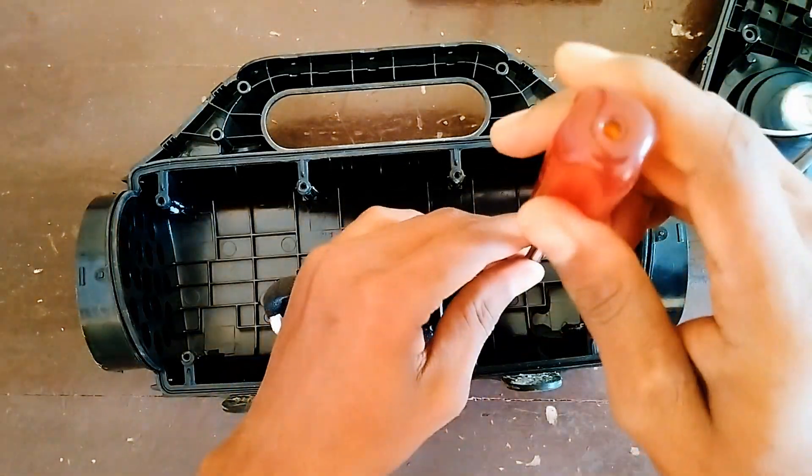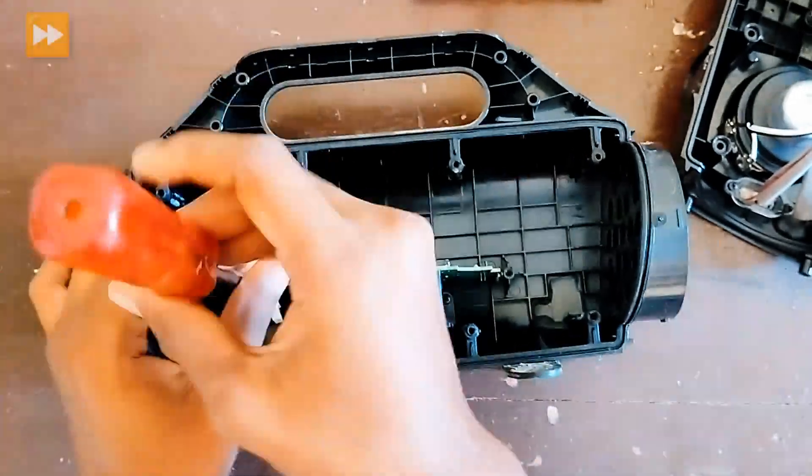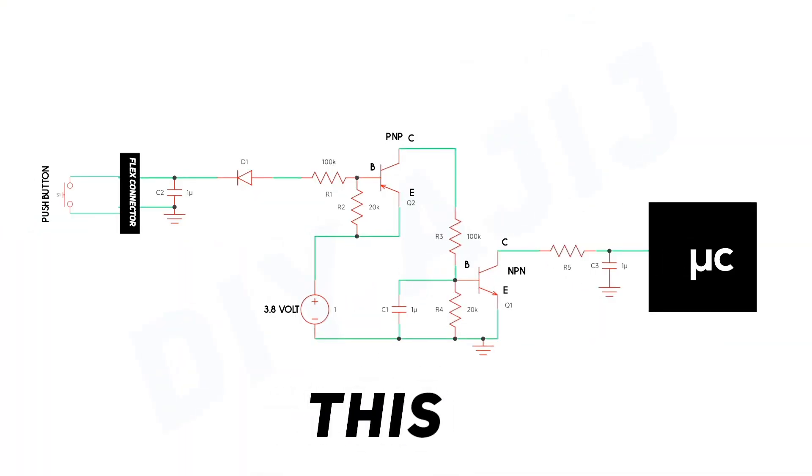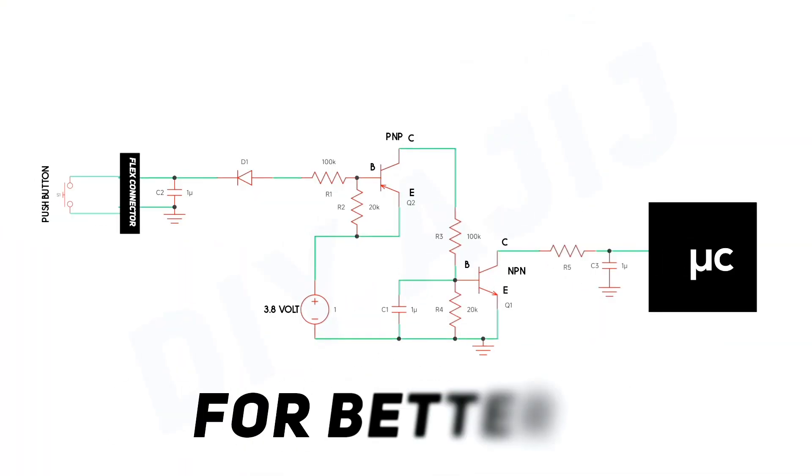Then check the motherboard — open the motherboard from the cabinet. I made a switching circuit diagram of this speaker for better understanding.